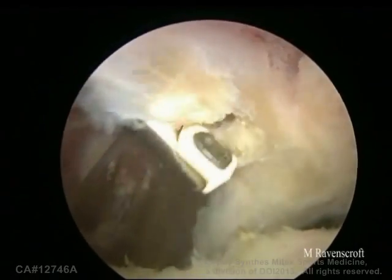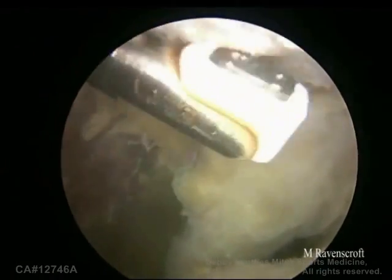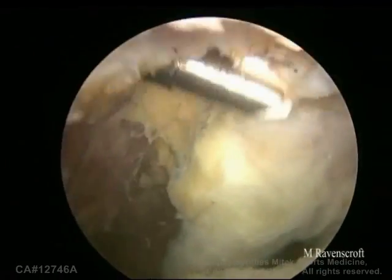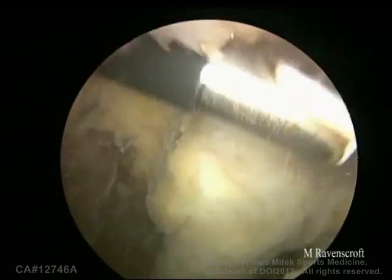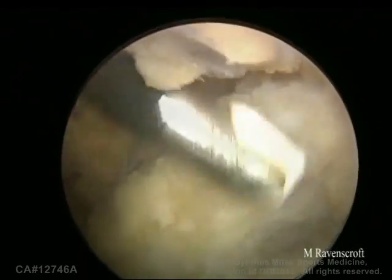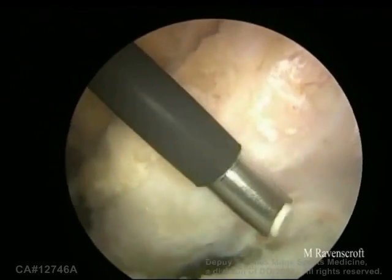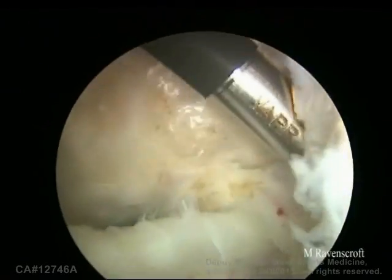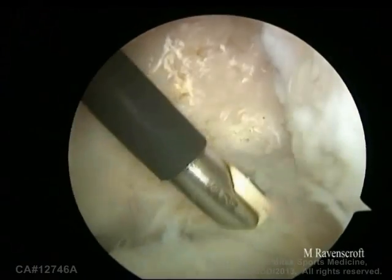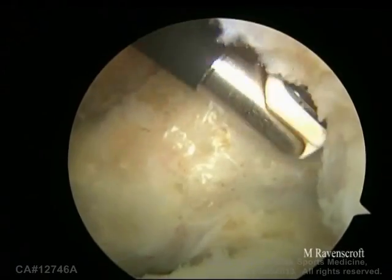This is the coracoid acromial ligament that's being removed by the vapor. This will expose the superior surface of the coracoid process. You also want to expose the undersurface of the coracoid as this will be the part that's in contact with the glenoid neck. And again work medially to clear the top of the subscapularis.